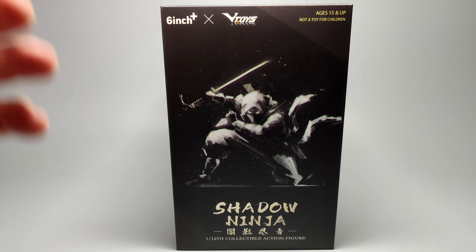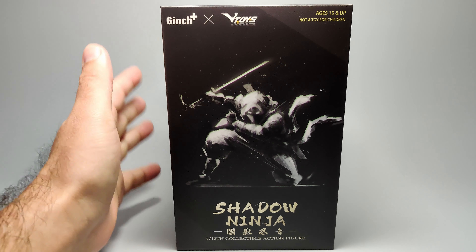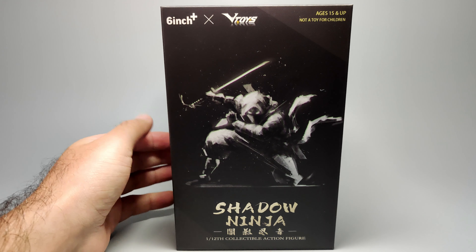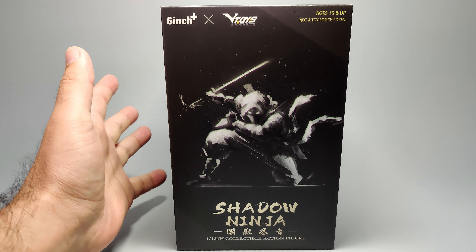Hey, how's it going everyone? We're going to take a look at ninja figures this time. These are pretty unbranded figures. They are from V Toys. I've never used them before, but looking on Big Bad Toy Store and other websites, these ninja figures look pretty good.